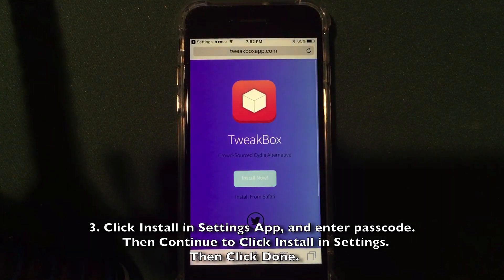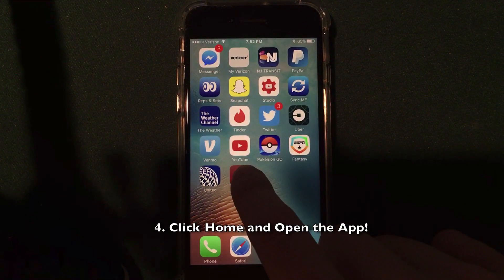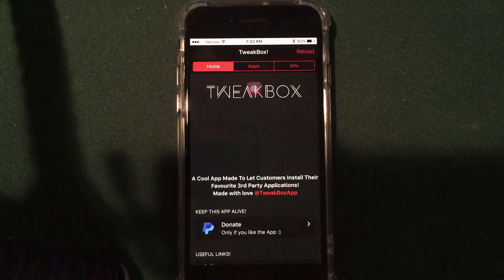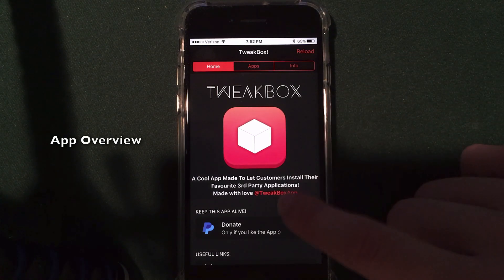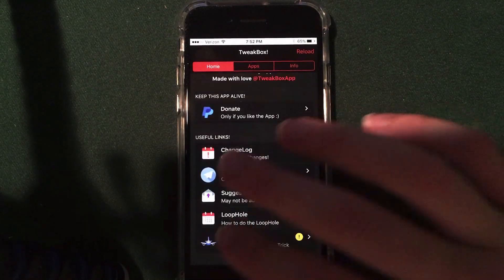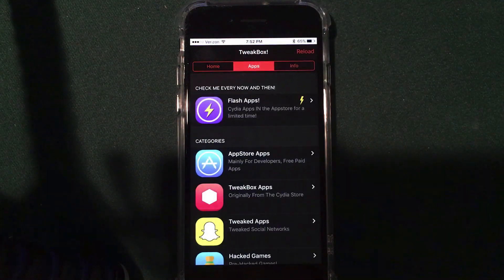It will bring you back to the screen — click Done and you'll be brought back to the website. Hit the home button and you'll be back on the home screen. As you can see, it installed right on my device. I'll drag it over to where my other installers are and open it up. It loads very fast and looks similar to Cydia. The home tab and info tab tell you about the app — you can donate, view changes, get in touch with developers, and contact support.